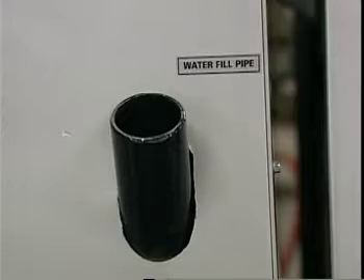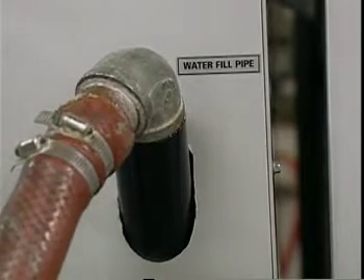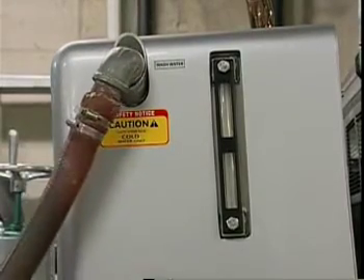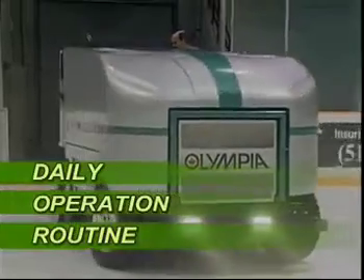Once the blade and conditioner adjustments have been made, drive to the water filling station and fill the flood water tanks with hot water — approximately 60 degrees Celsius or 140 degrees Fahrenheit. Now fill up the wash water tank, making sure to use cold water only. Drive back onto the ice and carry out the normal flood procedure.